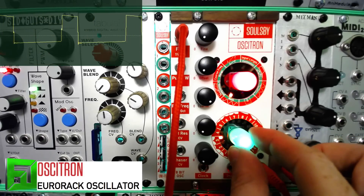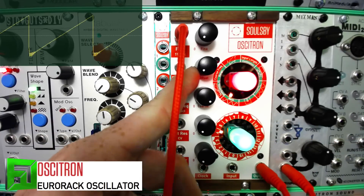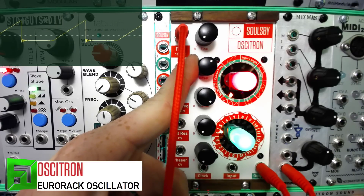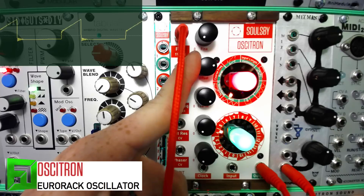Let's grab a saw wave, for instance — check out what the pulse width does on this. You get these really cool variable-shape waveforms, and all of this is modulatable.